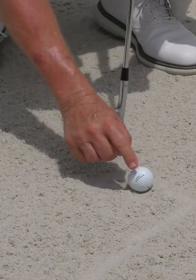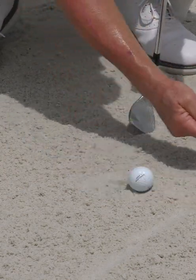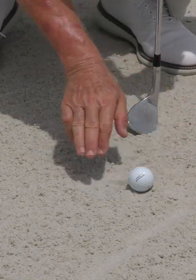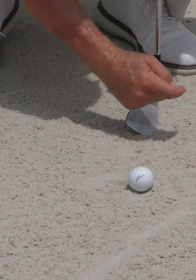Here's the principle on location: two to three inches behind — most of the divot on that side of the ball, middle of the divot, bottom of the swing — that side of the ball is your entry point behind it.